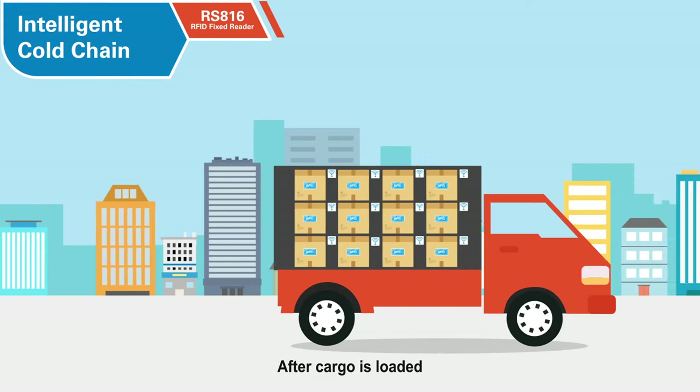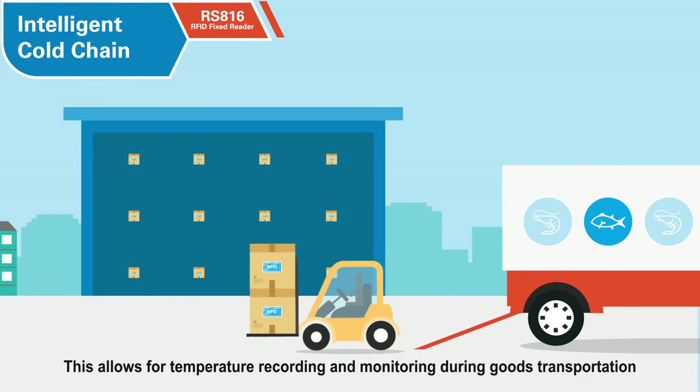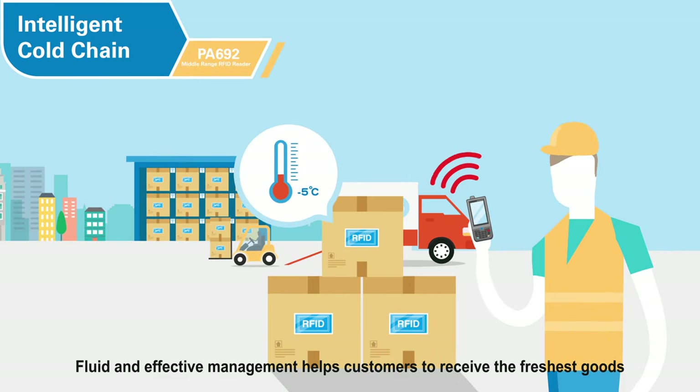After cargo is loaded, an RFID temperature tag can be added to the boxes. This allows for temperature recording and monitoring during goods transportation. Fluent and effective management helps customers to receive the freshest goods.